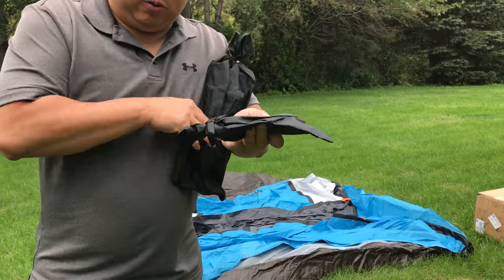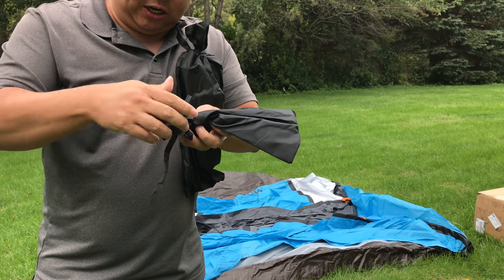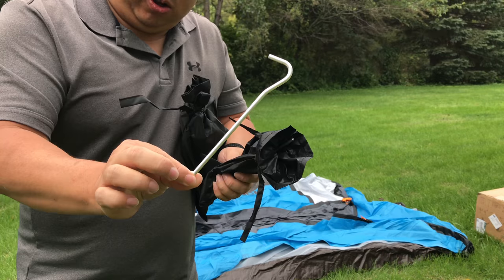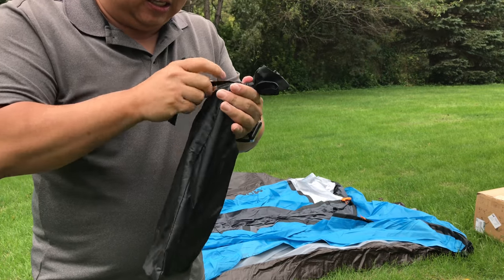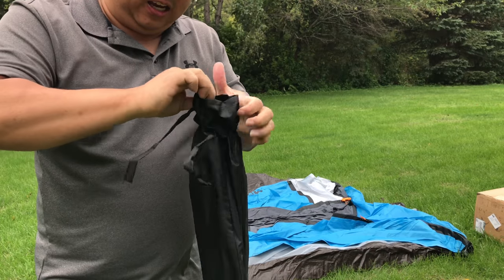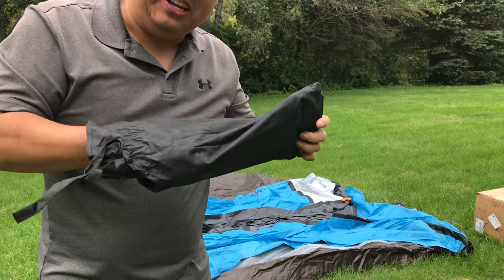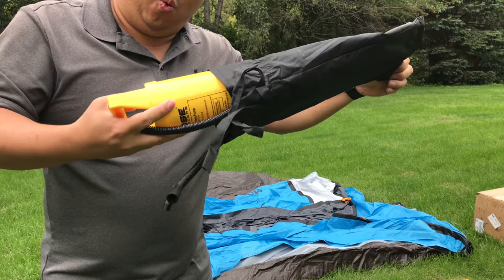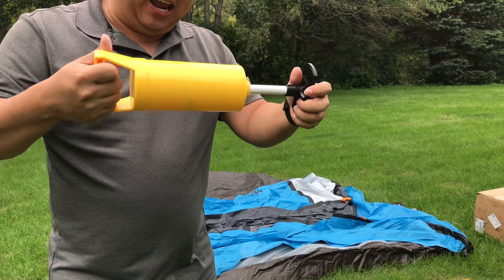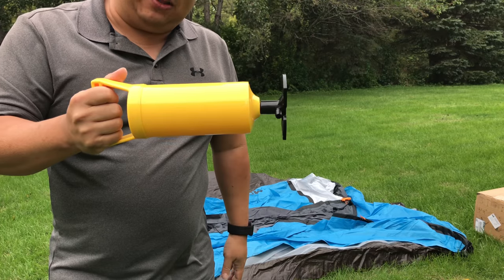Another thing I want to show you here is we have two nylon pouches. One of them has tent stakes — just your standard aluminum tent stakes — and then in this pouch, we have what I think is the big reveal. Voila! Look at this. This thing is a pump, and that is the big secret about this tent.